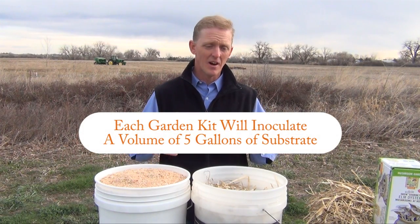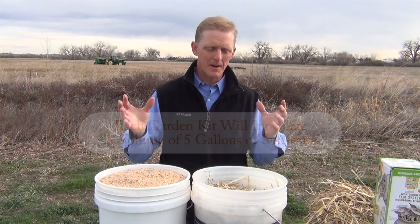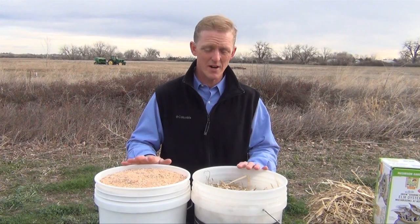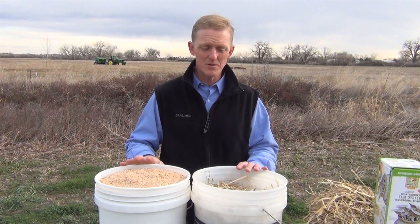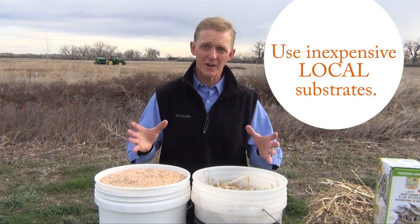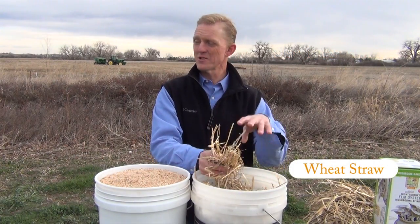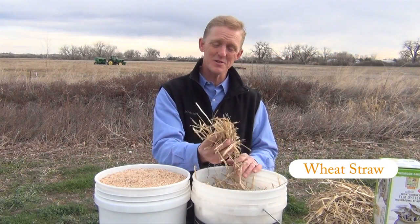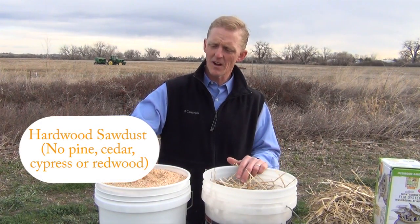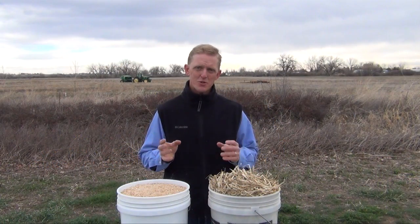There are literally hundreds of different substrates you can use, and on our website we have a more comprehensive list. In this video I'm going to show you two different substrates that I chose because they're locally available and very easy to come by: the first being wheat straw, as we're surrounded by wheat fields, and also sawdust from a milling company not far from here.